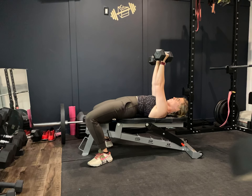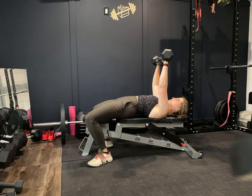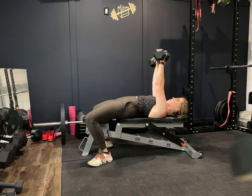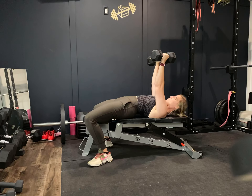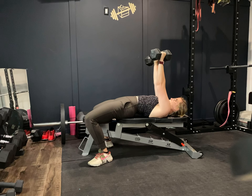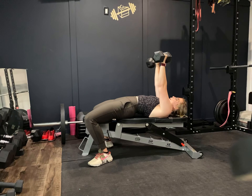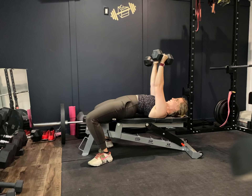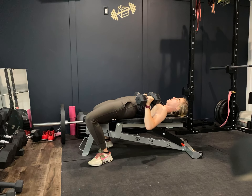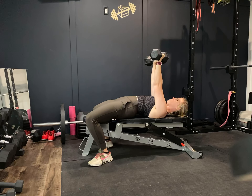Important thing here is we want to be pressing at a 45-degree angle — we don't want 90 degrees, as this is incredibly hard on the shoulders. We want to imagine a little pizza slice in between our arm and our body. Pack the lats down — we don't want everything up by our neck. Pack everything down, come down to about chest height, then exhale to push up.